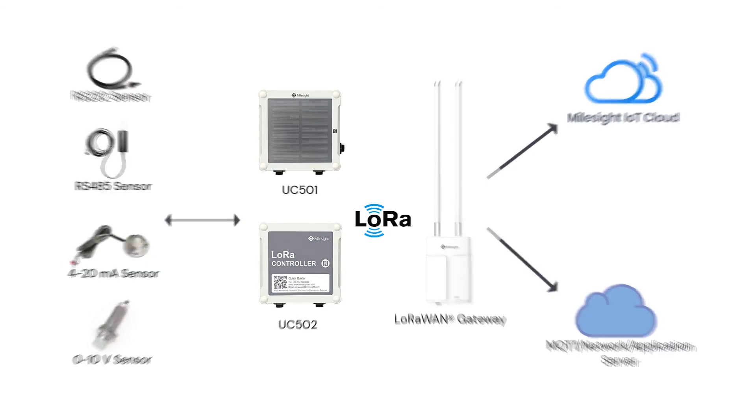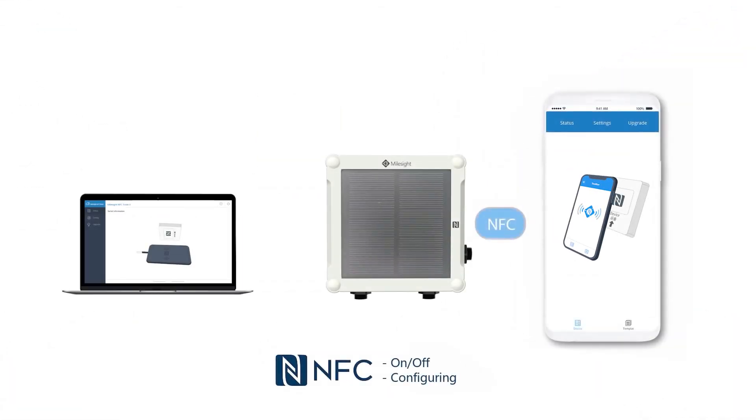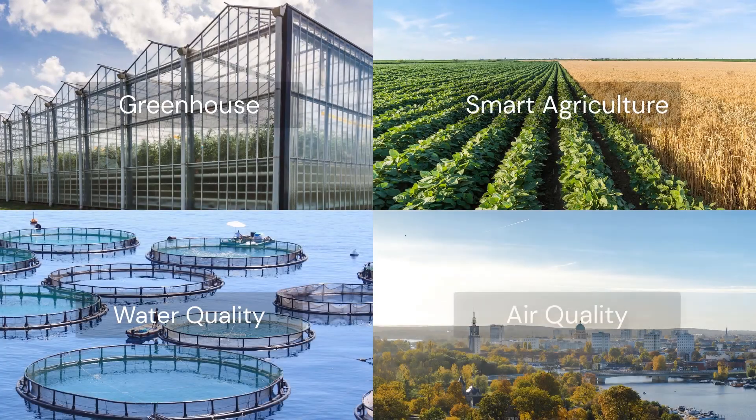More importantly, the UC500 series can be configured by NFC, an innovative configuring method that ensures security and convenience for the device. With flexible power supply options and waterproof capability, the UC500 series is well-suited for multiple applications and harsh environments like greenhouse, smart agriculture, water quality, and air quality.